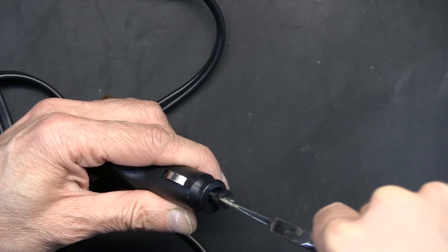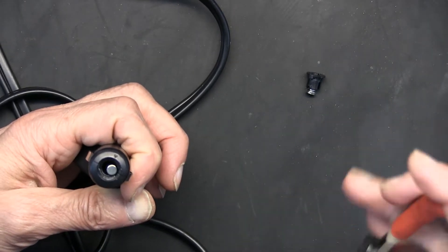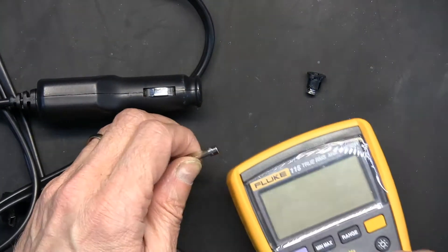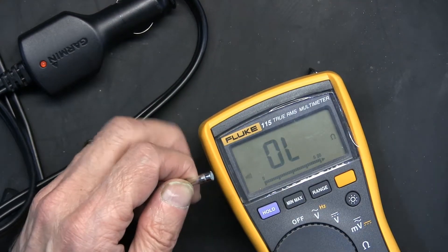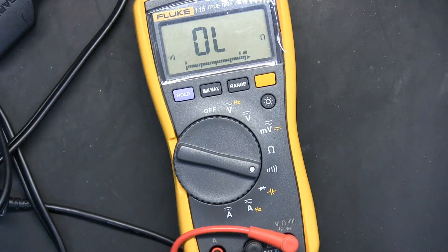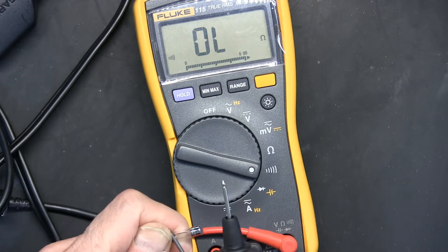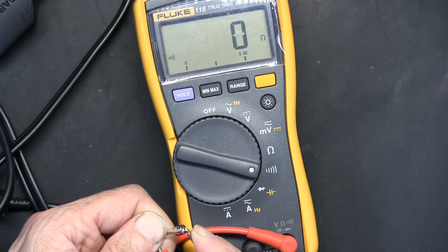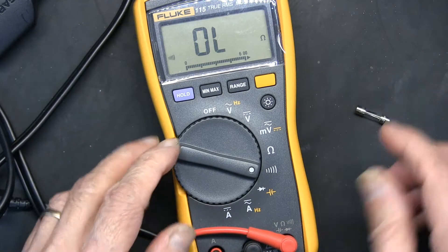Now let's check the fuse using a continuity meter, ohm meter, or voltmeter. When you check it, it should show continuity with no resistance — about 0.01 ohms or similar. This fuse is good. So if the fuse is good and the unit is still not turning on, we need to look further.